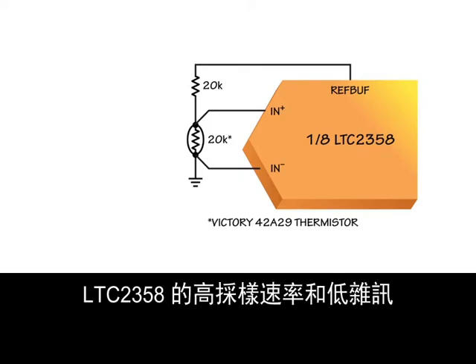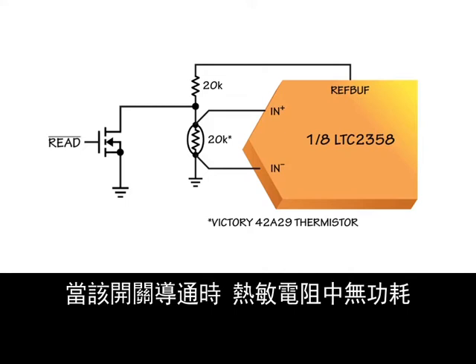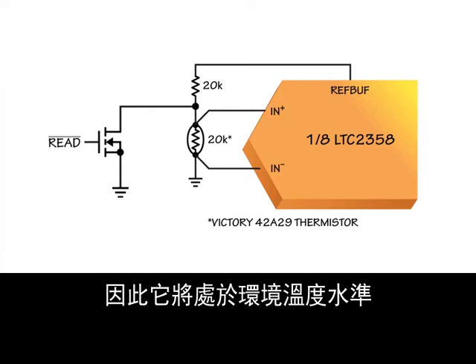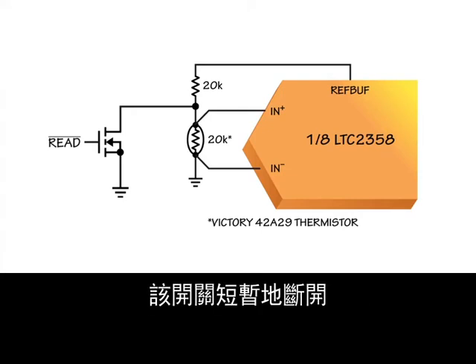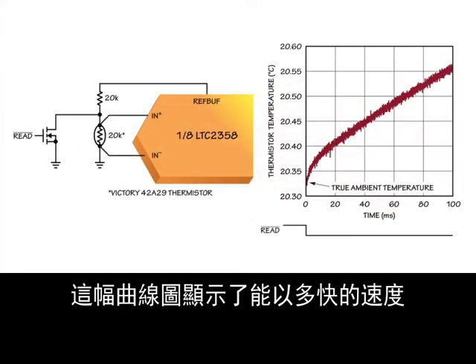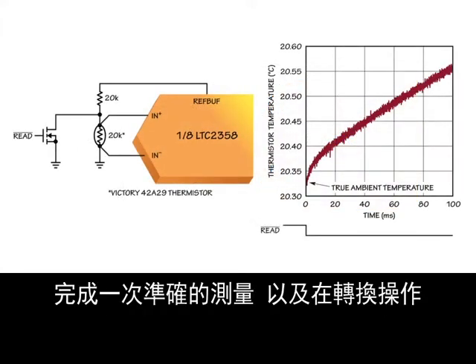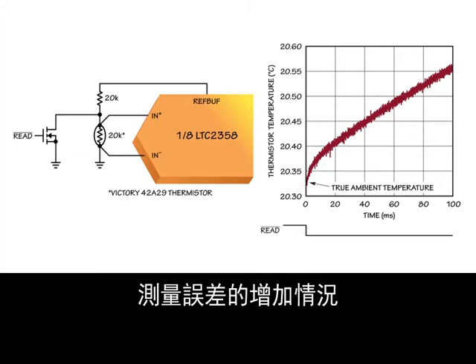The LTC-2358's high sample rate and low noise allow a further improvement of using a switch in parallel with the thermistor. While this switch is on, no power is dissipated in the thermistor, so it will be at ambient temperature. When a temperature measurement is needed, the switch is briefly turned off, and the measurement can then be completed in under a millisecond, before the thermistor has time to heat itself. This plot shows how quickly an accurate measurement can be taken, and also the increasing measurement error if conversion is continued for 100 milliseconds, well beyond the time required.